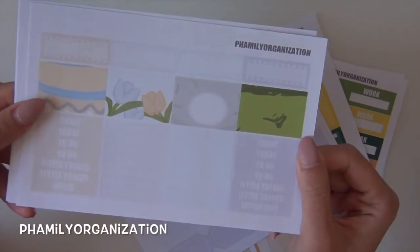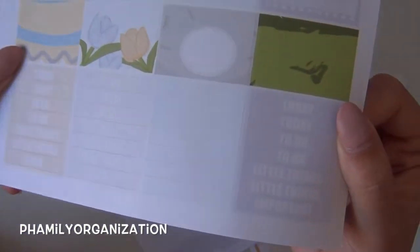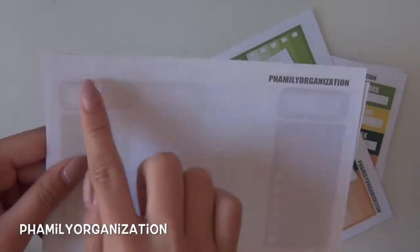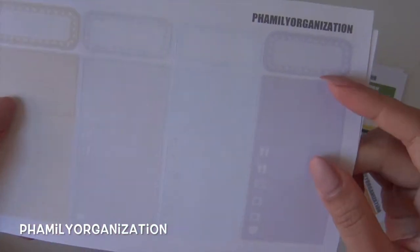Next is the decorative washi sheet with headers on it, and these are the vanity boxes up here.